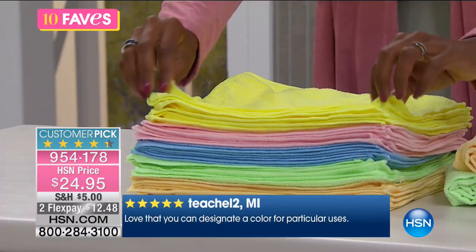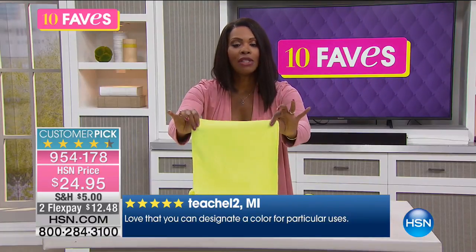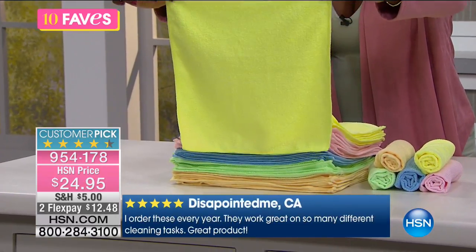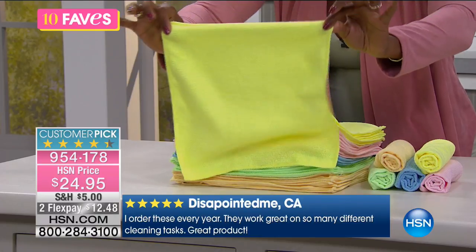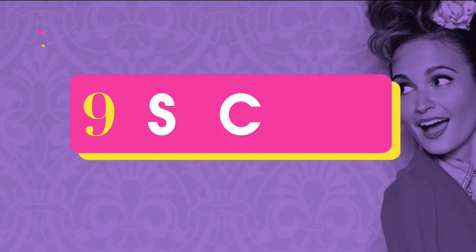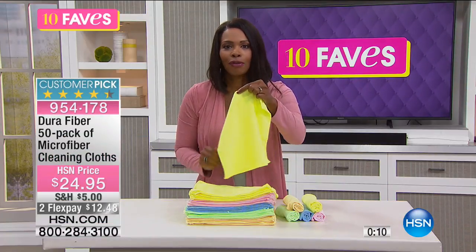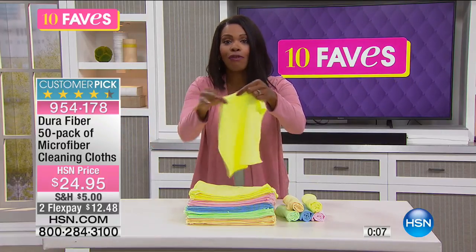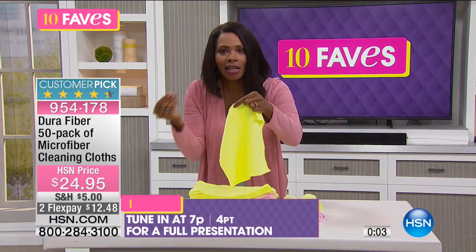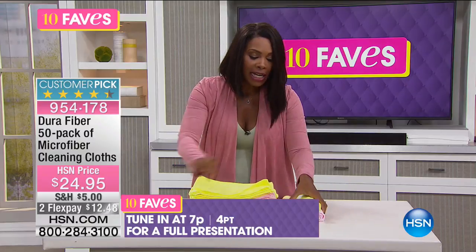I'm going to show you the size of these because they are big, but I'll tell you, I've seen bigger and sometimes the bigger ones are a little too much to handle. I think this is a perfect size. Here's a little tip: for your sunglasses and things like that, cut it in half. I keep one half in my glove compartment so when I need to clean my sunglasses, I've got it right there, and use the other half for the other car.